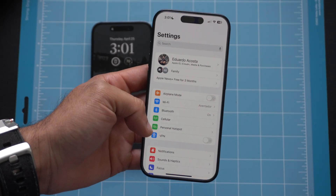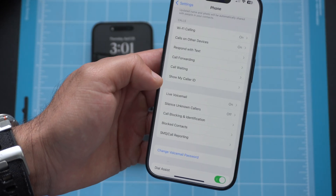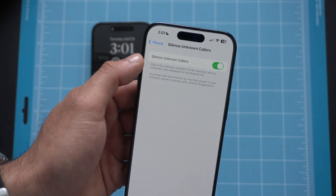A forgotten feature I strongly advise everyone to use is Silence Unknown Callers. Especially if you get a lot of calls from telemarketers, you can have this turned on so your phone is smart enough to decline those incoming calls and not interrupt your day. They can still leave a voicemail if it's a real person. To enable it, go to Settings, then Phone, and enable Silence Unknown Callers — it filters out spam callers and only allows verified numbers that haven't been reported as spam to ring through.